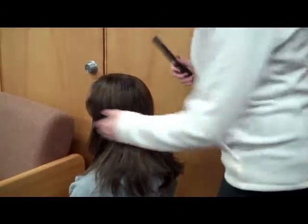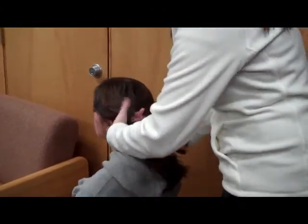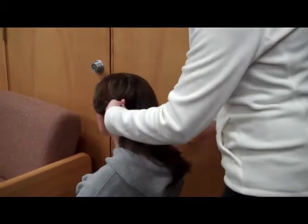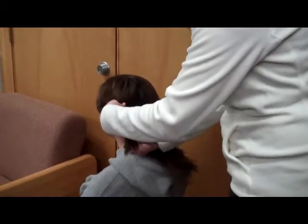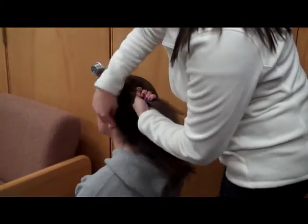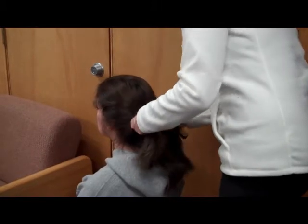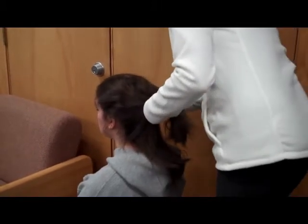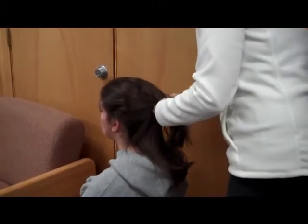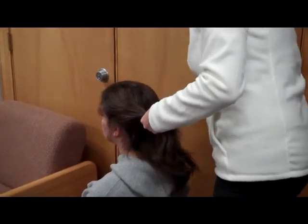Number three, I'm going to divide her hair into three separate but equal sections. And then I'm going to sweep the bangs back from her face.